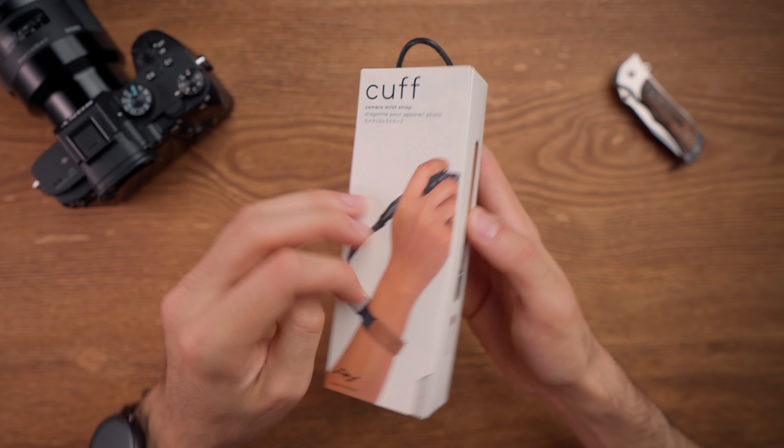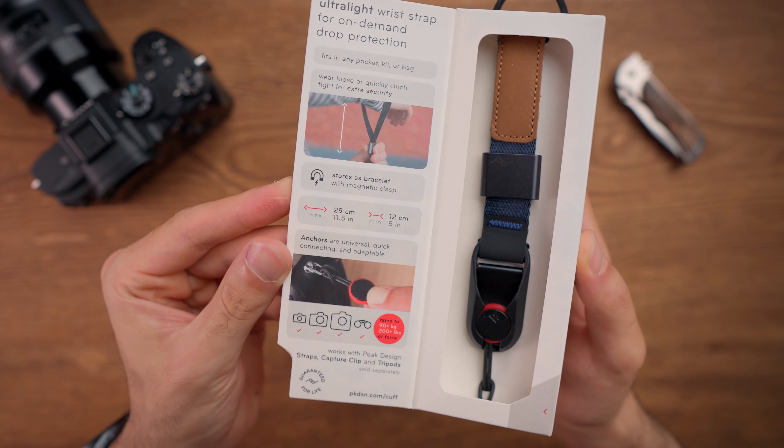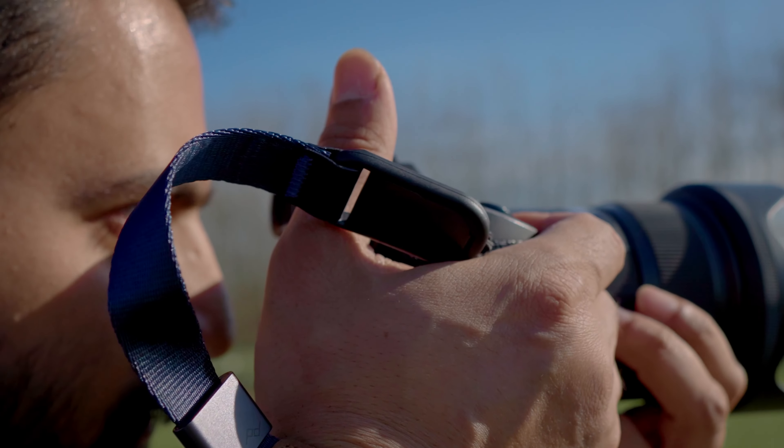The Peak Design Cuff wrist strap comes in a white minimal package which has a magnetic door, and you can check the wrist strap before unboxing the package, which is really nice. The Cuff wrist strap comes in multiple different colors, and here I got the midnight blue version which I think is really nice.